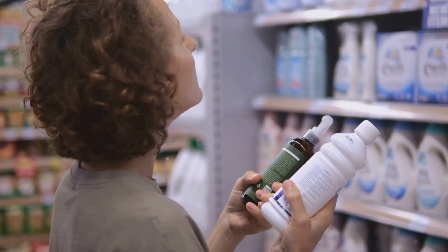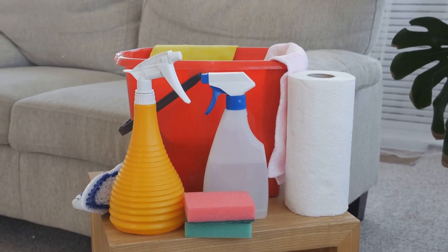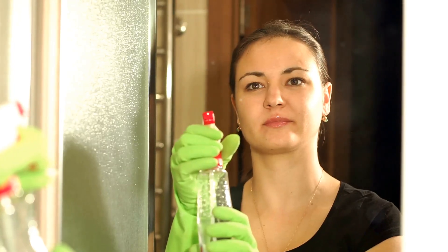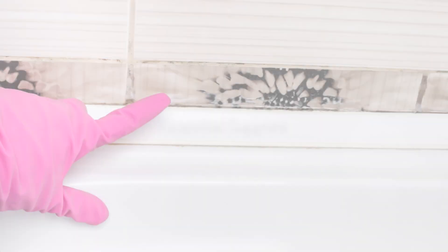The best part? WD-40 is readily available, affordable, and relatively safe to use compared to harsh chemicals like bleach. In the next section, we'll gather our cleaning supplies — including our star player, WD-40 — and get ready to tackle that pesky mildew. Remember, folks: a clean home is a happy home, and with WD-40 on our side, we're well on our way to victory.